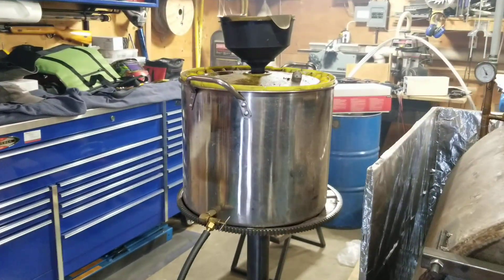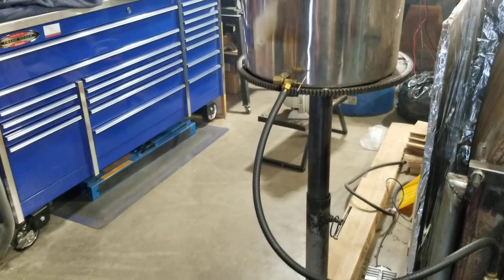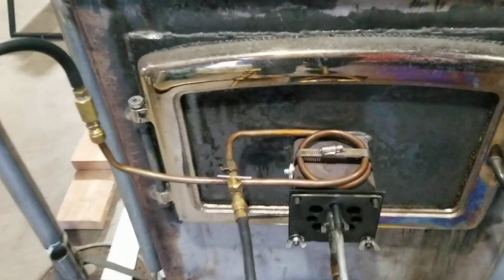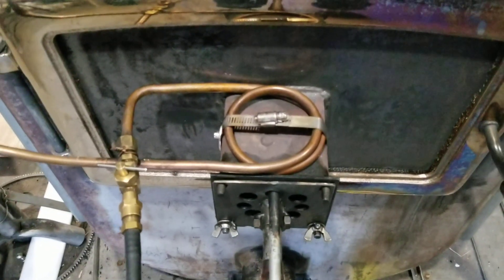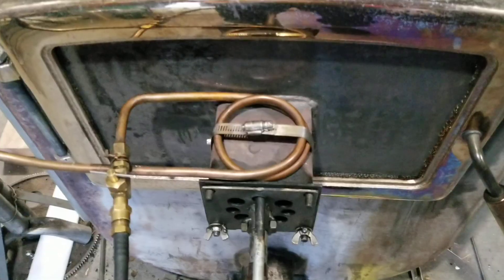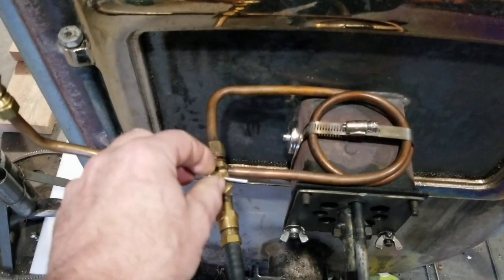To feed oil, I basically have this 20 liter stainless steel pot. It runs down through a shutoff valve, through a piece of fuel line, through a copper coil that sits on top of the intake nozzle. That is the air intake and the oil intake. So that heats up the oil and goes through this needle valve.